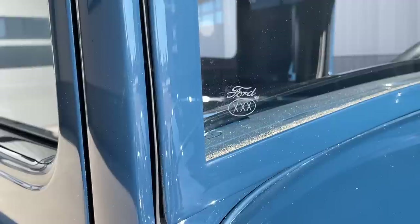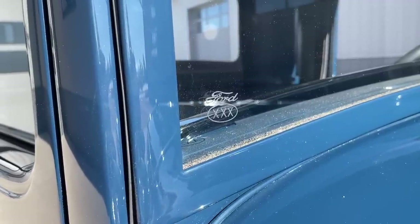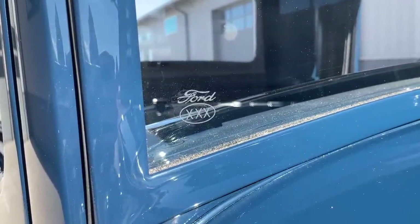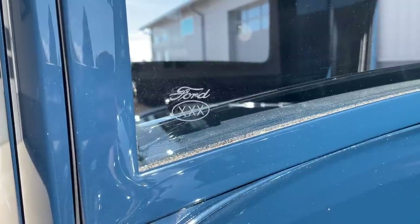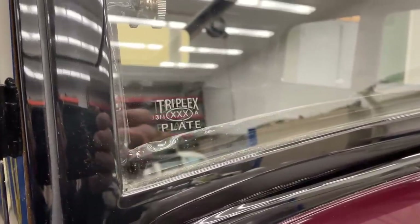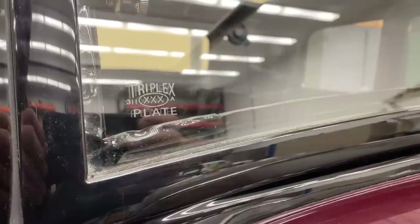All these Model A's had this bug in the windshield. The commercial vehicles just had the Ford with the triple X and the oval, but the passenger cars had a date. I found a guy on eBay selling a kit — absolutely brilliant, worked out beautiful. They come out absolutely perfect. Highly recommend them; check on eBay and you'll find a really neat kit to do this.